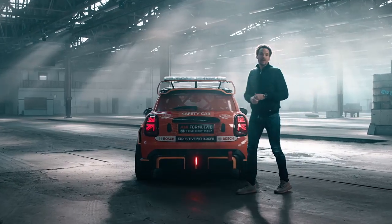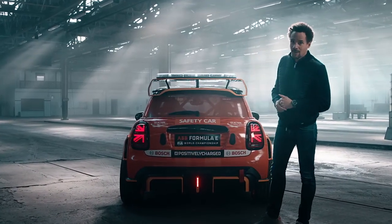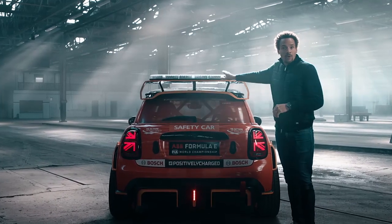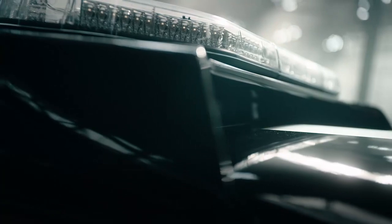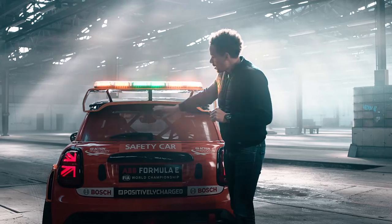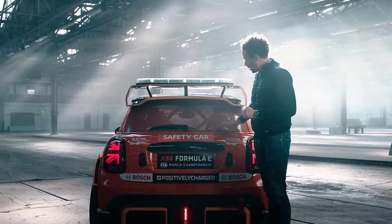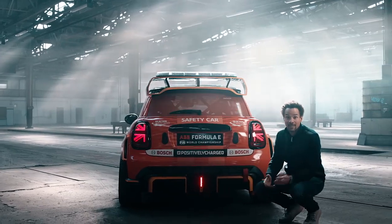This is the perspective that race drivers see from our MINI Electric pace car. On top you see the light bar with status lights. It's sitting on top of the spoiler because it needs to be seen from every perspective. In the center window area we have additional functional lights or status lights.